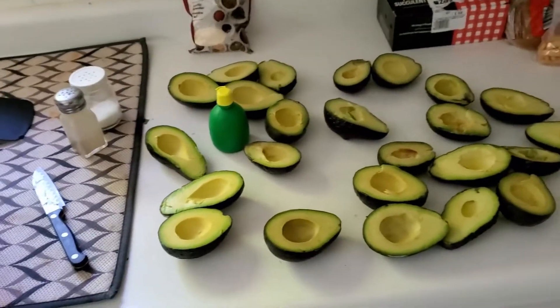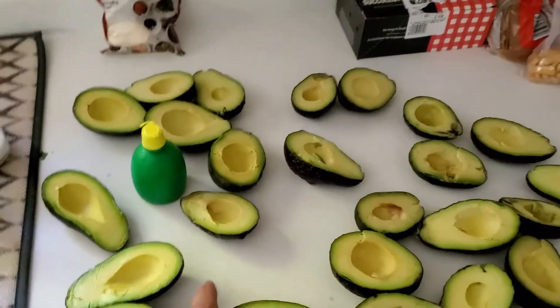Hey guys, welcome to another episode of Anton Builds. Today we're gonna be making some guacamole.